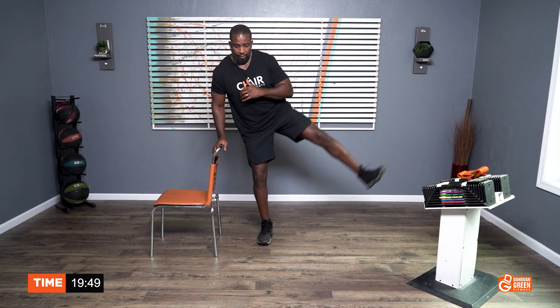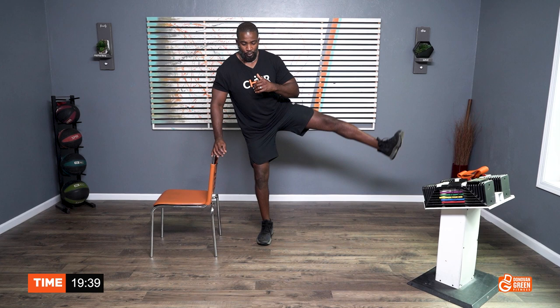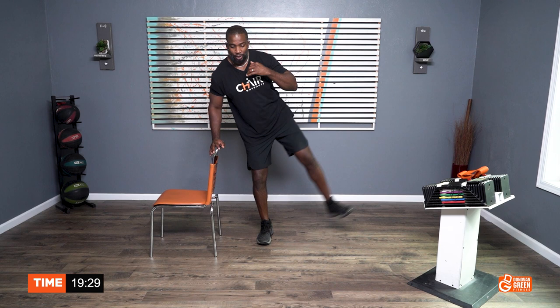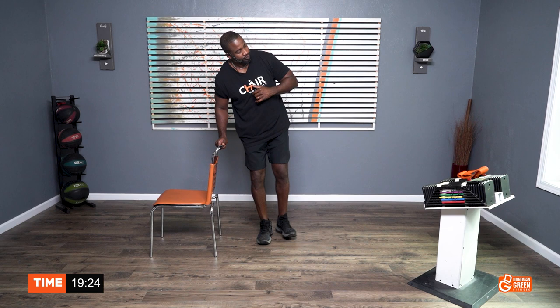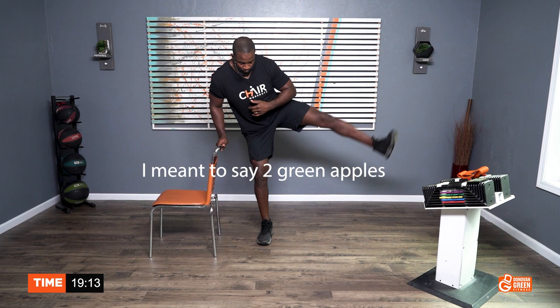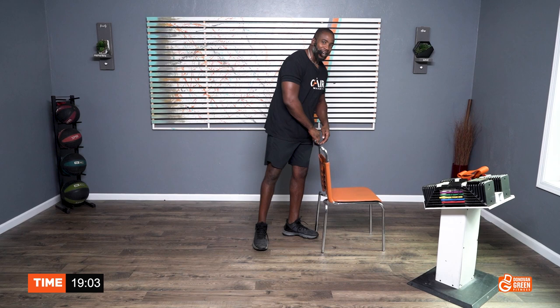Let's go. One, two, three, four, five, six, seven, eight, nine, ten. One, two, three, four, five, come on, six, seven, eight, nine, ten. One, two, you can do this, three, four, five, six, seven, eight, nine, ten. Ten, nine, eight, seven, six, five, four, three, two, one. That was pretty much the whole entire 45 seconds.